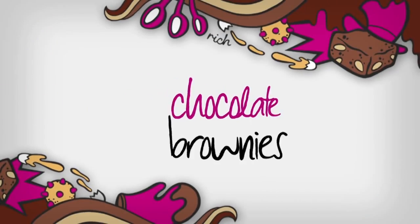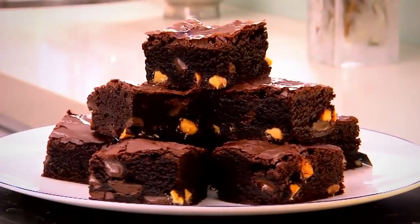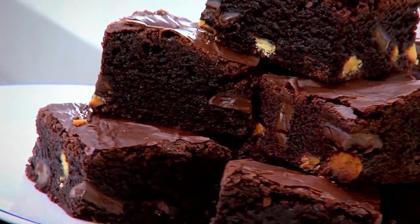Brownies are a good old-fashioned treat for the whole family. The recipe you're about to make is simple and inspired by the ultimate Zumbo brownie. Lovely texture, strong chocolate hit and plenty of yummy inclusions.